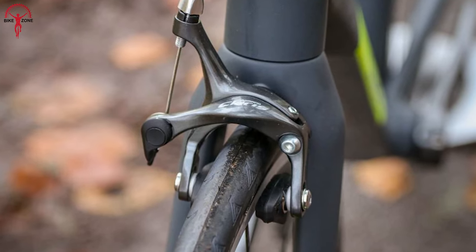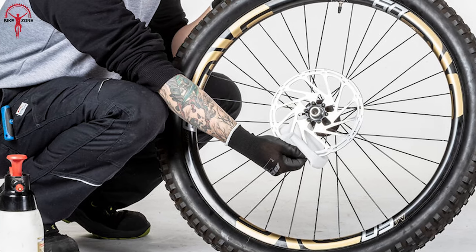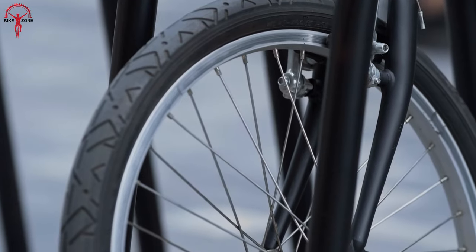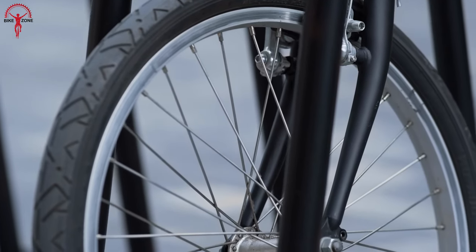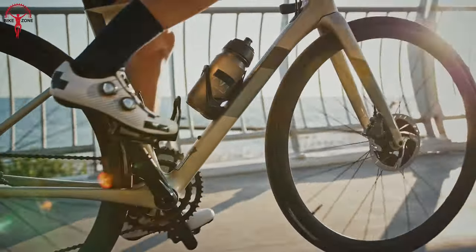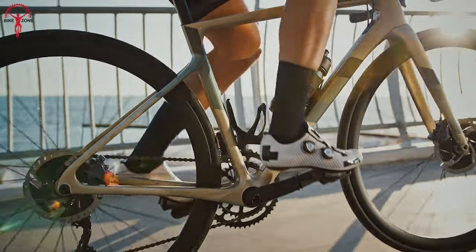Also, if you have a bike with rim brakes, it might be possible to upgrade to disc brakes if the necessary mounts are present. We believe that rim brakes were effective in their time, but now disc brakes have taken a significant leap forward regarding bike compatibility.